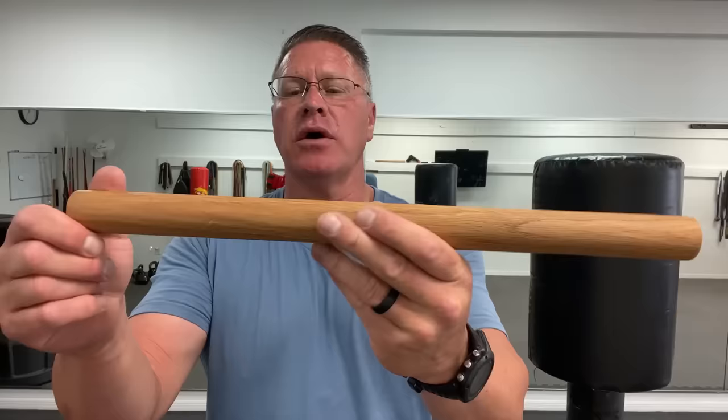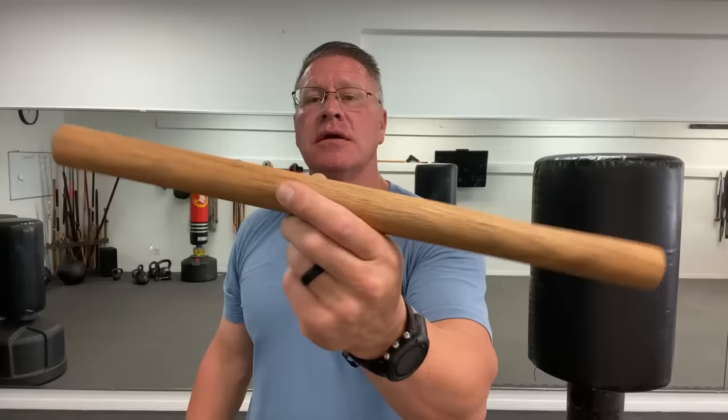A lot of you ordered the palm stick and they haven't gone out yet — they've been soaking in oil. There were so many orders I wasn't expecting that many, so it took a while to get them all cut, shaped, and soaking. They will go out this week. The first link below is if you want one of mine — or make your own. You don't have to spend a lot; you can find a nice piece of wood or a tree branch and be inventive.